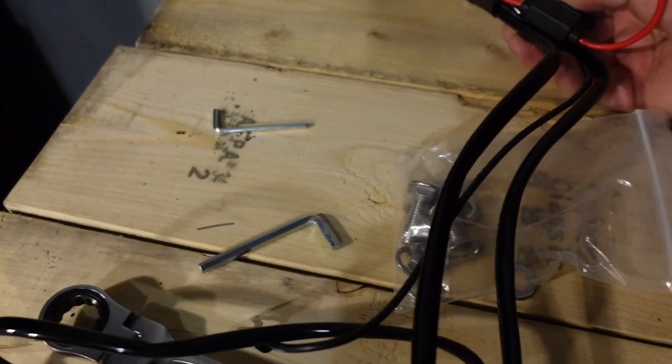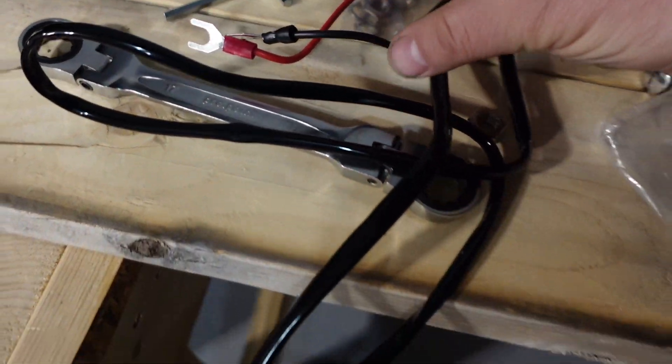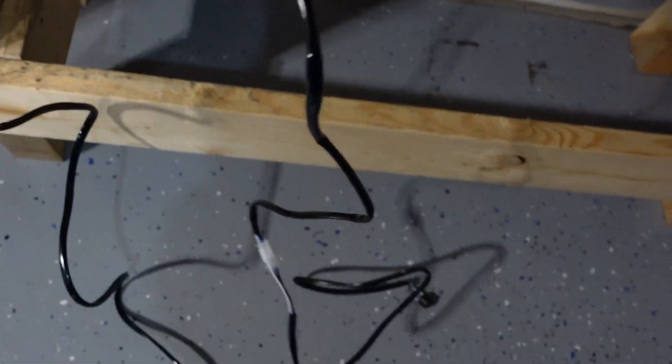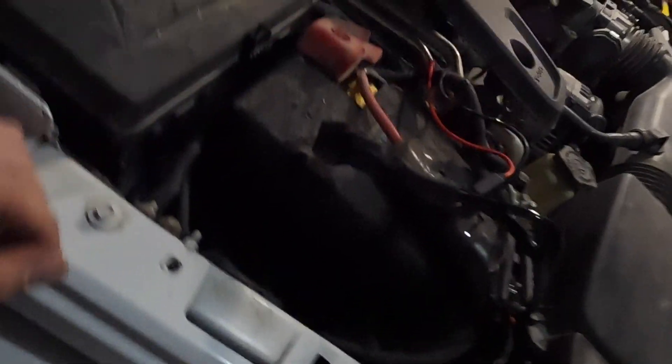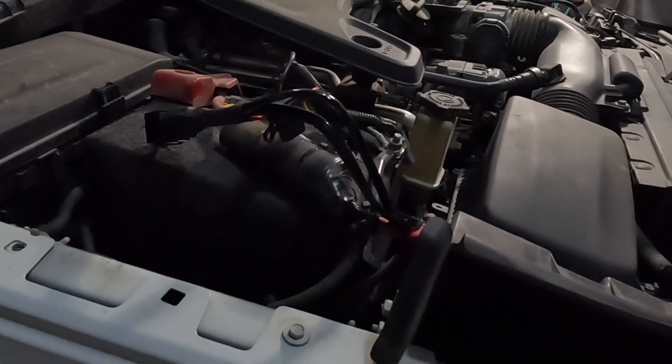There's the harness right there on the bench. Basically you've got two wires — positive and negative. I ran the wires up to the engine bay, up to the battery compartment, where the relay and the fuse are going to be.